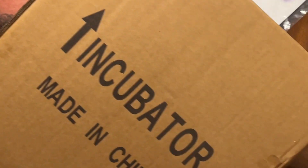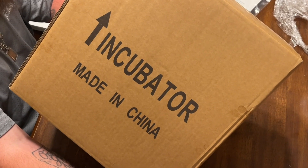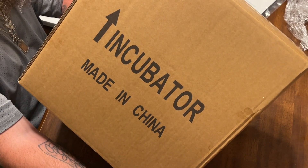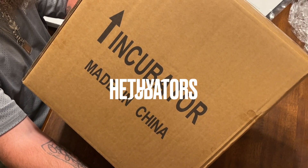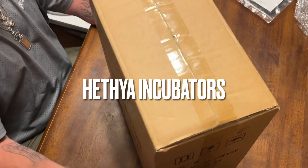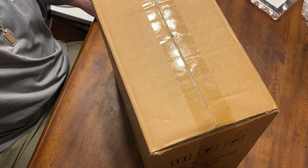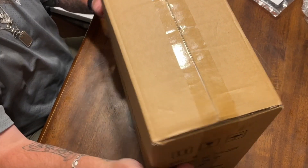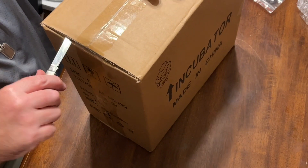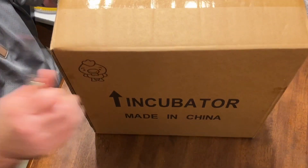So here's the other one right here. This is a Hathya — H-E-T-H-Y-A — so this is who we got the blue one from. This is from that company where the blue one came from. All right, so let's see what it looks like.